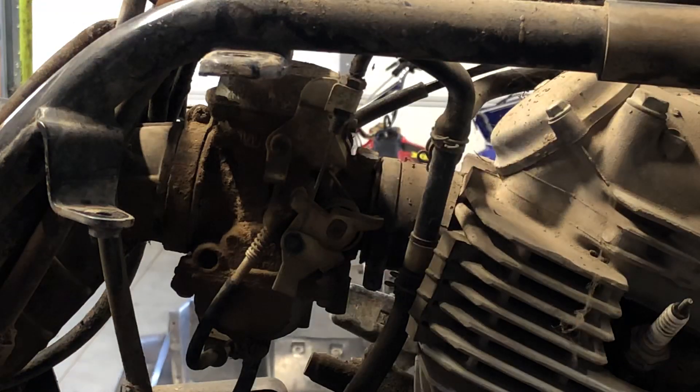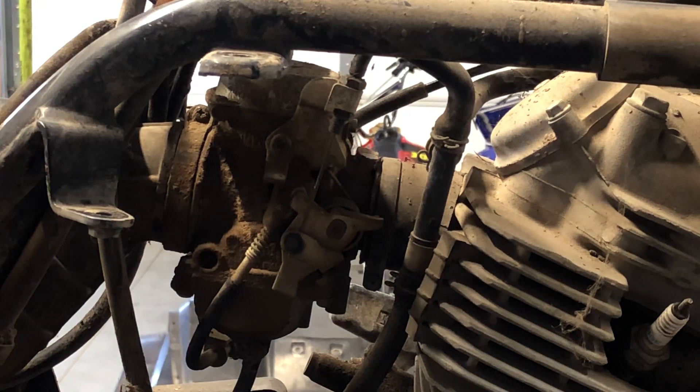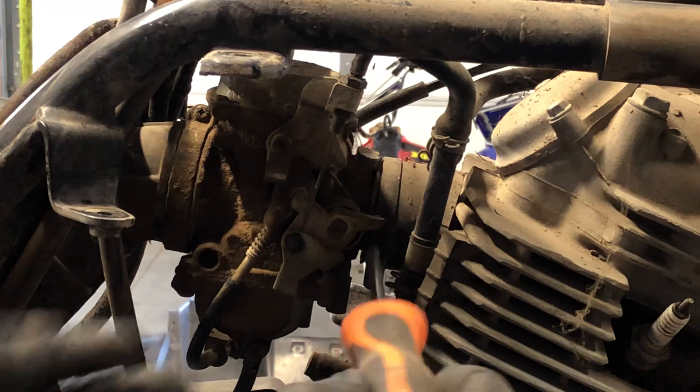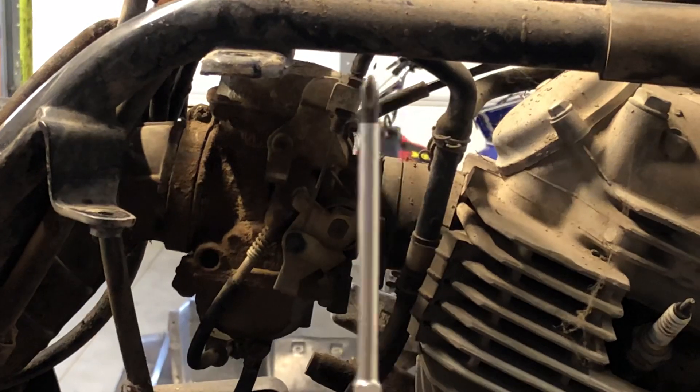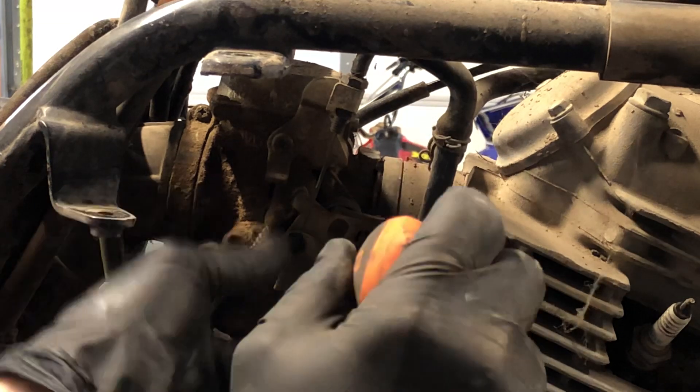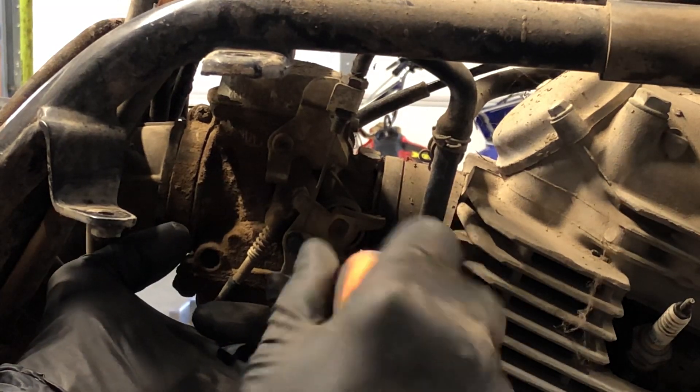The plastics are going to come down here and make it a little more difficult, but you're still able to get it off without removing them. The first thing you're going to want to do — there's a clamp here and a clamp here. They're Phillips screwdrivers. You want to make sure that you use the correct Phillips size so that you're not stripping those screws out.